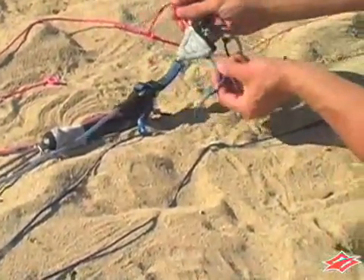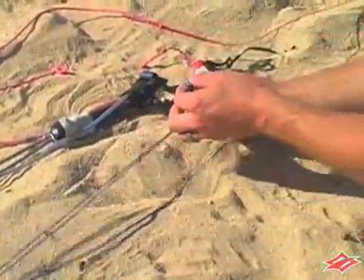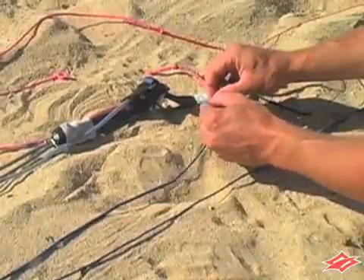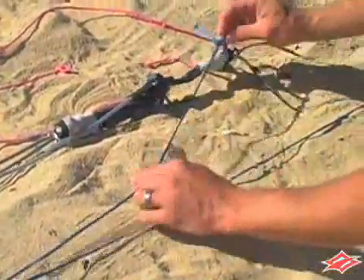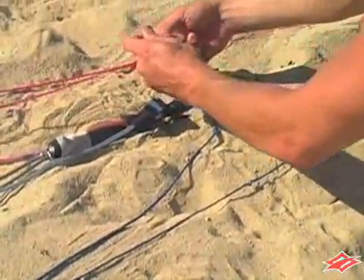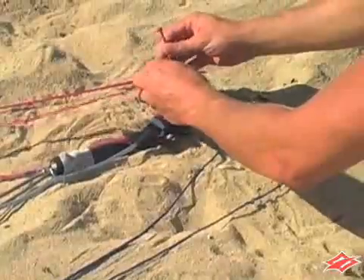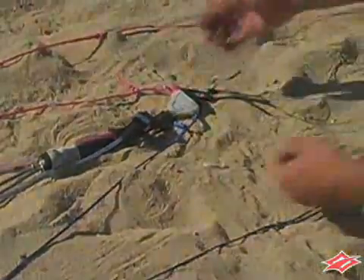The pigtail should now be exposed. As seen here, now take the leader line and attach it to the center knot on the pigtail. Do the same with the other side. Your bar is now set up as a 2 to 1 and you're ready to ride.